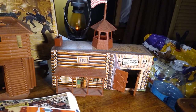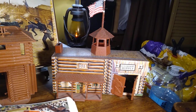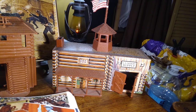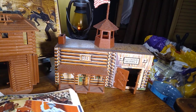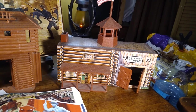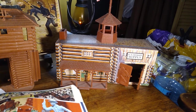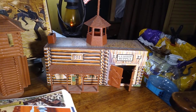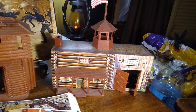This building was first introduced to the Marx Playsets in 1962. They would use this on and off in the subsequent years in the 60s before finally discontinuing it. And let's move along here.